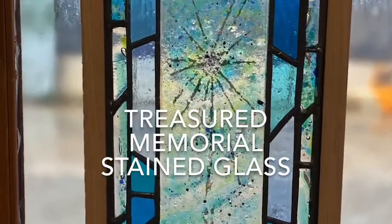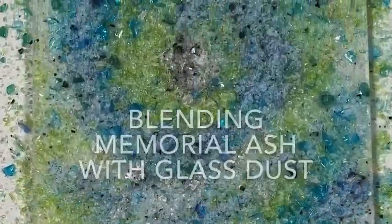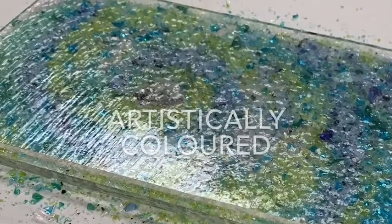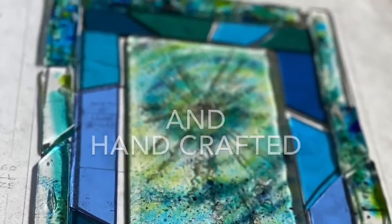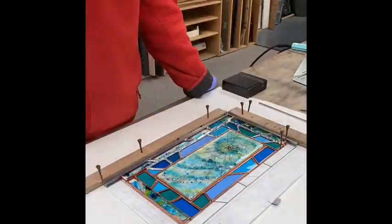We'll work with you to create some beautiful treasured memorial stained glass, with a unique blending of ash and glass artistically coloured to your choice. It's all handmade, skillfully crafted using traditional techniques.